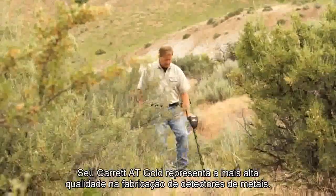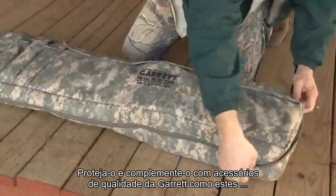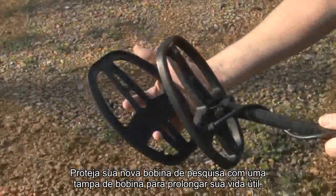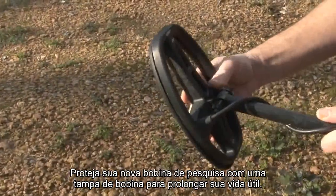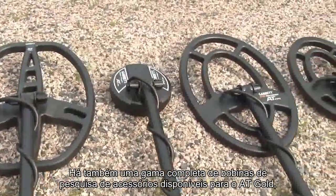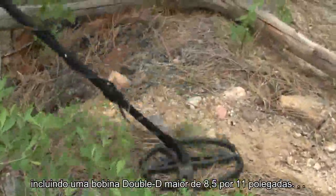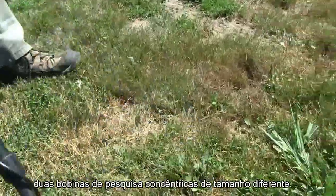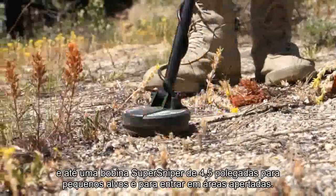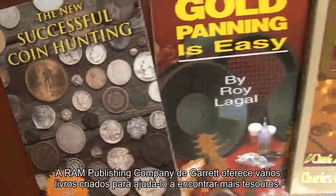Your Garrett AT Gold represents the highest quality in metal detector manufacturing. Protect it and complement it with quality accessories from Garrett. Protect your new search coil with a coil cover to lengthen its lifespan. There's also a full array of accessory search coils available for the AT Gold, including a larger 8.5 by 11 inch double D coil, two different size concentric search coils, and even a 4.5 inch super sniper coil for tiny targets and for getting into tight areas.